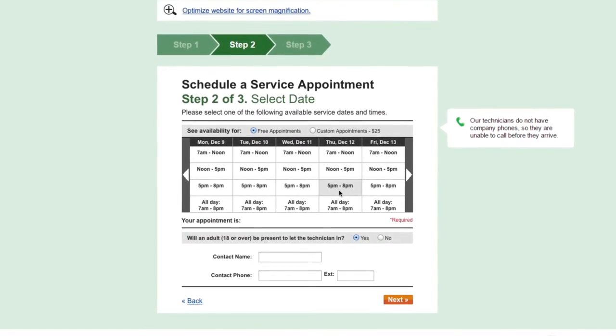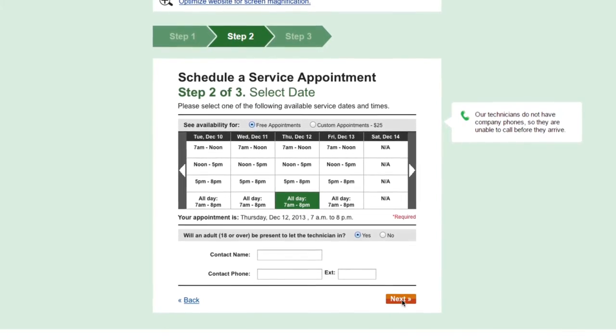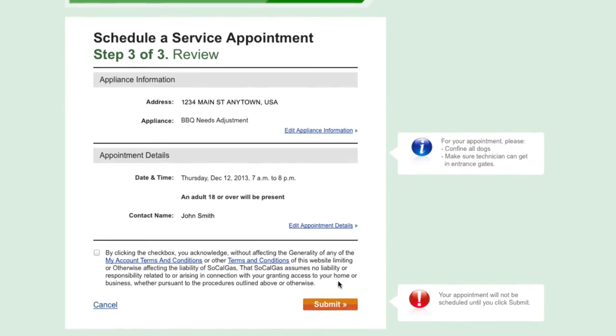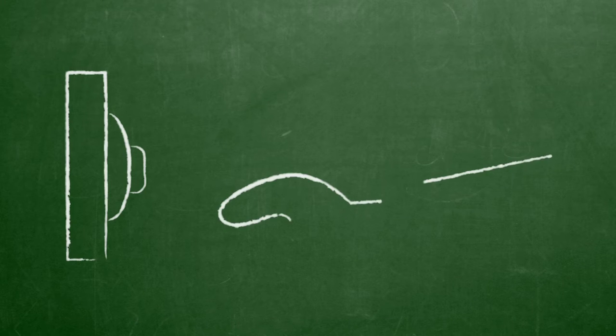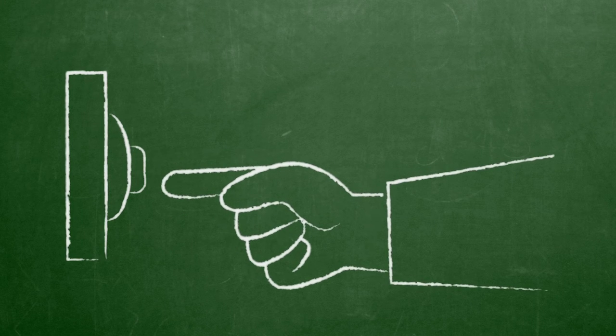Choose a date and time that works for you. Review and click submit. Our technician will arrive within the appointed time.